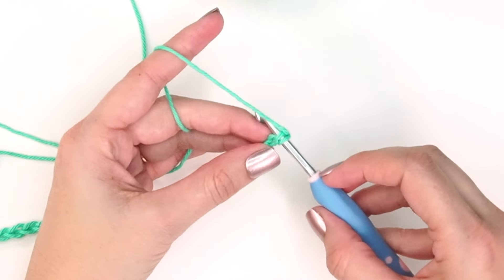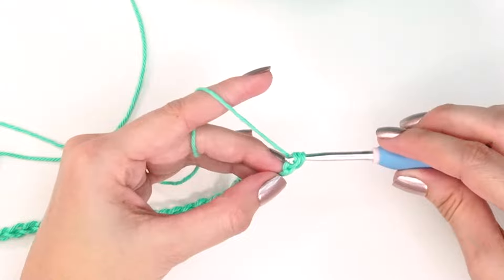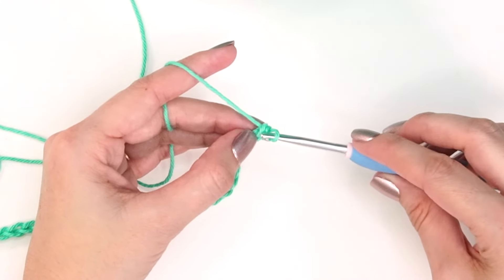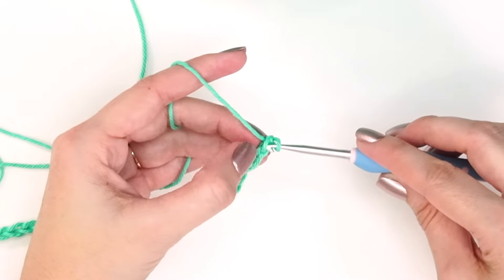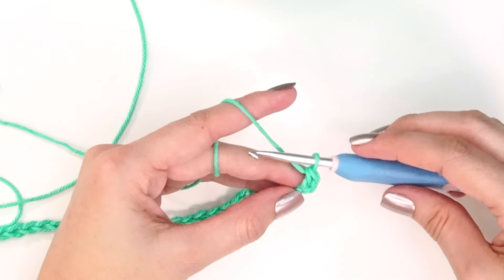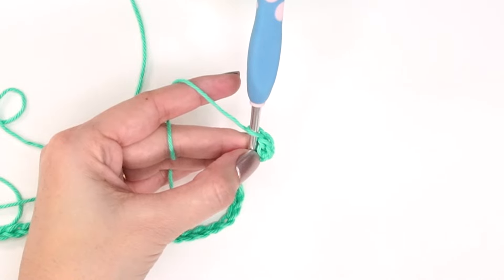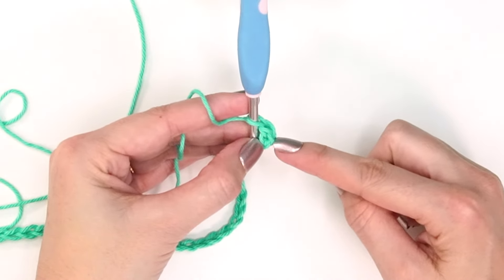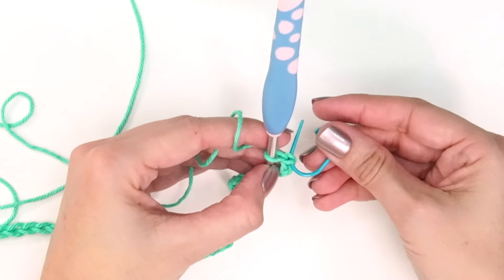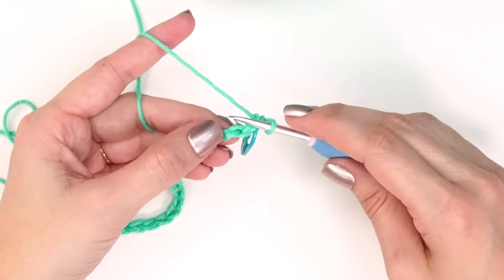I'll be inserting my hook into that back hump for the first stitch of every row. We'll do a stacked single crochet: yarn over and pull up a loop, then yarn over and pull through two. It looks like a single crochet — because it is — but then I insert back into the left bar just created, yarn over and pull up a loop, yarn over and pull through two. That completes the stacked single crochet. Grab a stitch marker and mark the top of this stitch as the first stitch of the row.